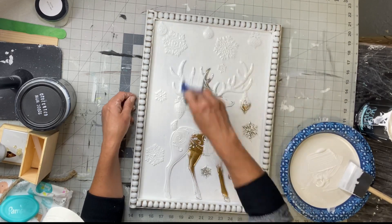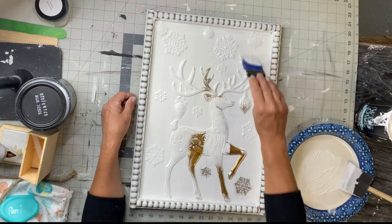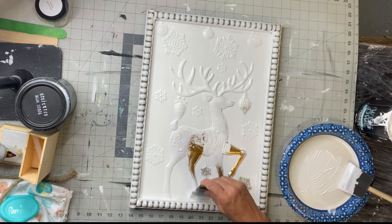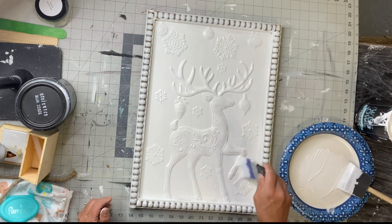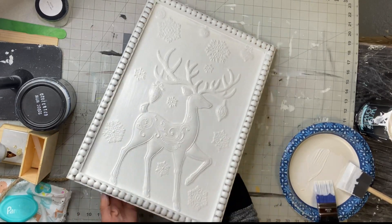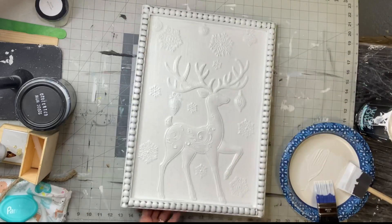As you're going along, if you feel like you see a little space between the sticker and the board, try to get some of this primer in that space. Once done and fully dry, this is what it looks like.